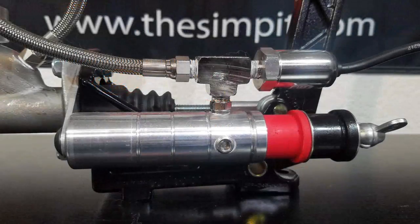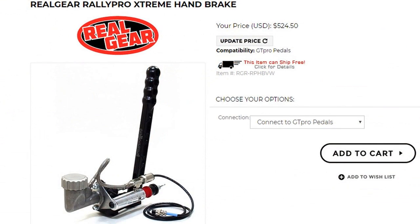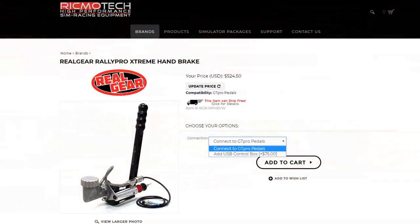This is the SimPit, I'm your host Sean Cole. The real star of today's show is the RikmoTech Real Gear Rally Pro Extreme Handbrake add-on for the Real Gear pedals. It is designed to go with the RikmoTech Real Gear pedal set, so it actually plugs into the same controller box, saving you a USB slot. The Real Gear Rally Pro Handbrake goes for $524.50 in that add-on configuration, but can also be purchased as a standalone USB connection for an extra $75.